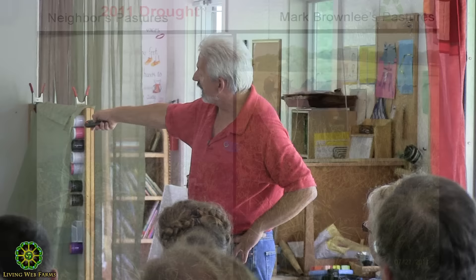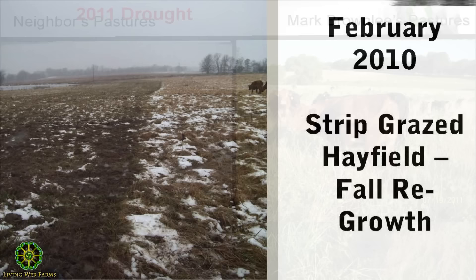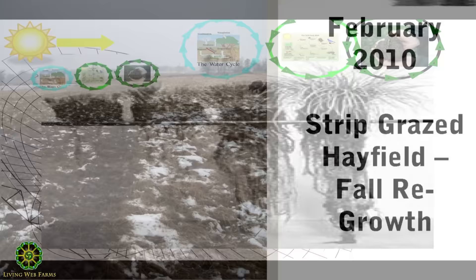That's the neighbors during the 2011 drought, haying and pasturing like they typically do. Here's Mark's farm during the same severe drought. Mark called me and said, 'Ray, I get it.' I said, 'What did you get, Mark?' He said, 'It's about the soil.' I said, 'It's about all of it connected — running biomimicry.'